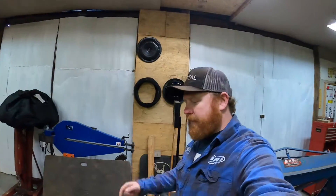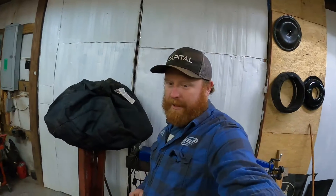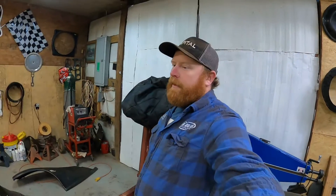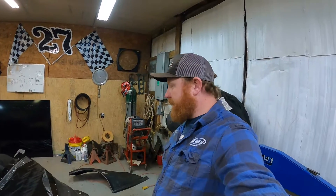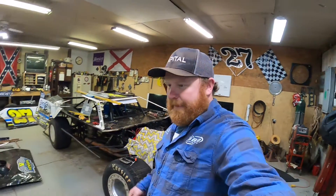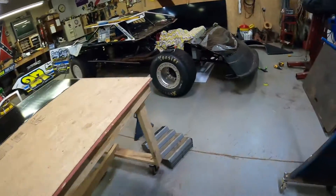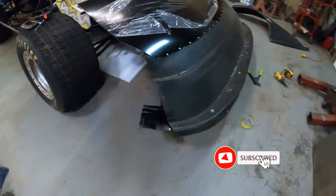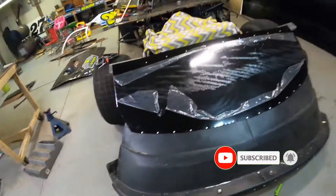Hey guys, Brad here. It's Sunday afternoon. Didn't get any work in the shop done yesterday as it was so cold. It's a nice 60-something degrees out this afternoon, so I figured I'd get down here after we got home and got some groceries. You can see I went ahead and ran the pop rivets on the front of the filler panel there, off camera, and pretty much got that locked into place.